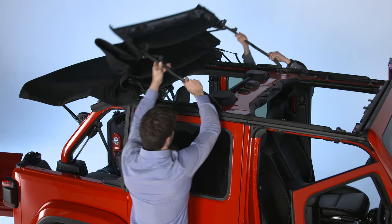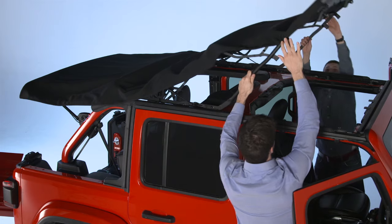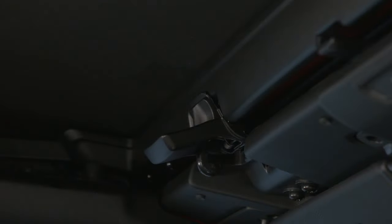Now, using the side link, lift and push the soft top toward the front of the vehicle until it reaches the closed position. From inside the vehicle, pull the header latch handle down until the hook engages its receiver. To lock the latch, pull the handle back up and squeeze the hook into place.